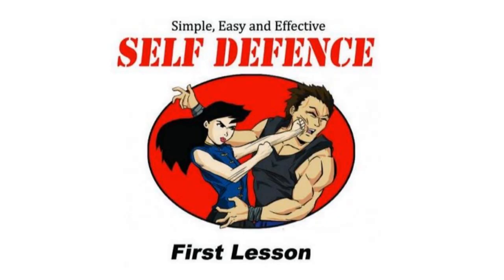Hey guys, today I'm going to teach you a few cheat moves to defend yourselves in all situations. Let's get serious. Let's start with assaults from the distance.